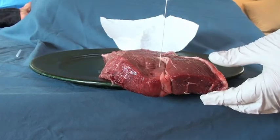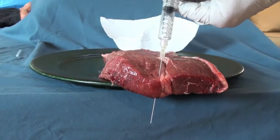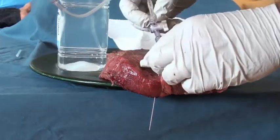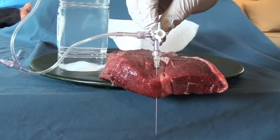You can also use an LP kit — just use the spinal needle instead of the angiocath. Those also have a nice long needle and a three-way stopcock, and just about everything you need to save a life.